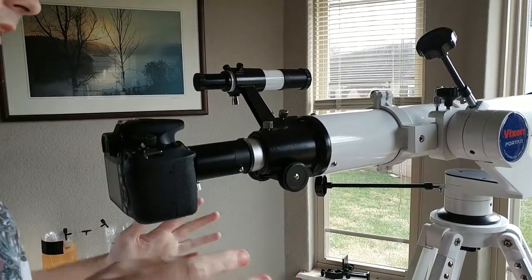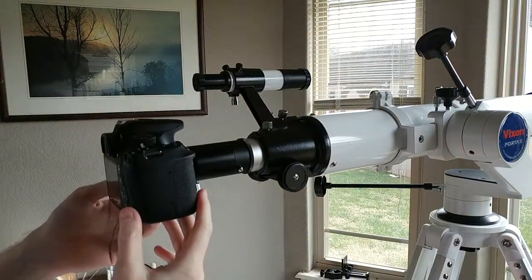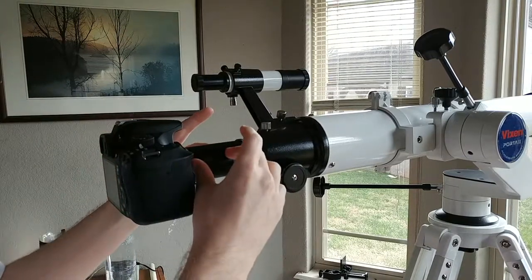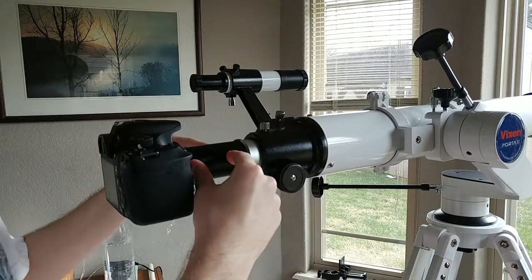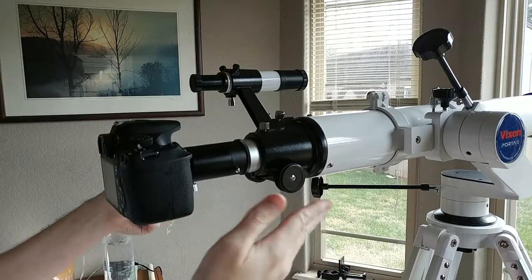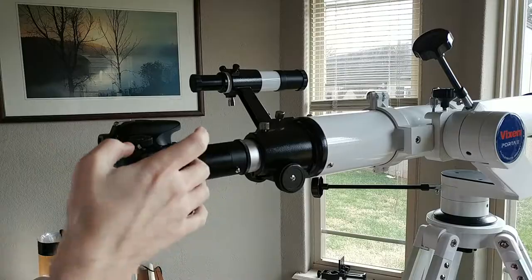So when I was initially looking into getting the attachments for my DSLR, I initially thought I had to get a prime focus adapter because I didn't know what I needed exactly. But it turns out this little piece right here is the actual prime focus adapter. That's why it took me so long to actually get all the other components — I had no idea exactly what I needed.